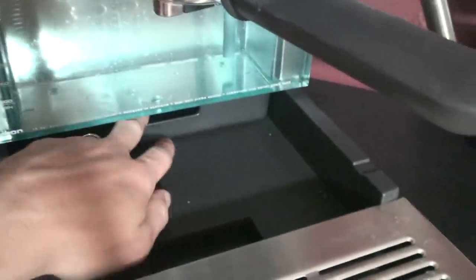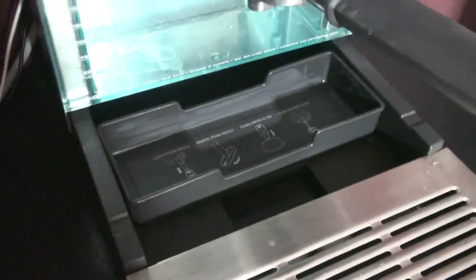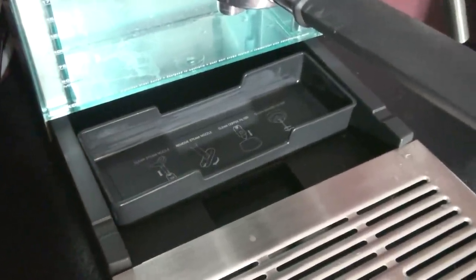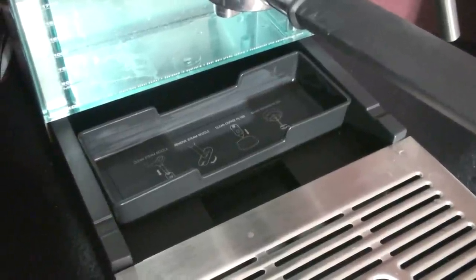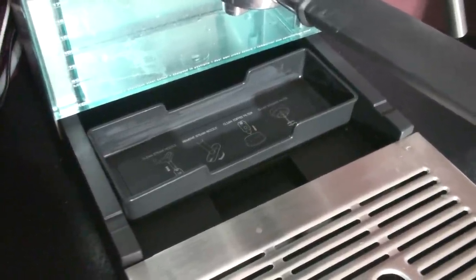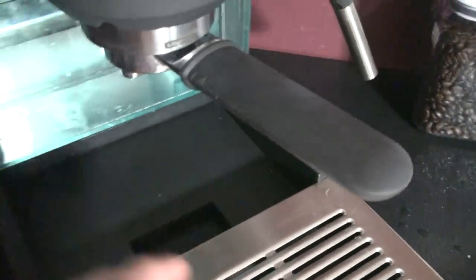The next neat thing is a nice little hidden tray way back there for your accessories, like your different portafilter baskets that come with it, or the little cleaning tool, and just whatever you want to stuff back there.